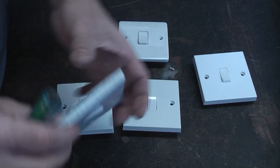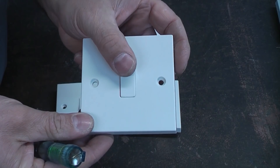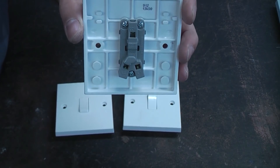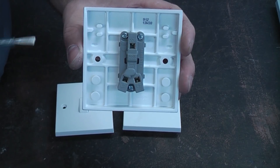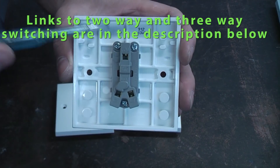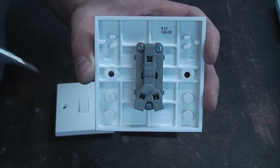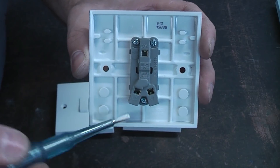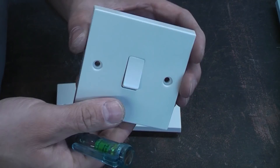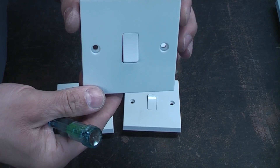A lot of places don't stock these now — they will stock the two-way switch instead, which can still be used for a one-way light. The single gang two-way switch has contacts inside with a comm, L1, and L2. It can be used on a two-way lighting system using all three terminals. If you just want to use it as a one-way switch, simply put one wire in comm and the other in either L1 or L2 — it will still work.